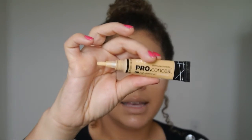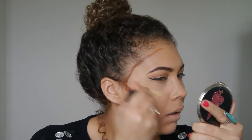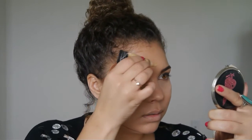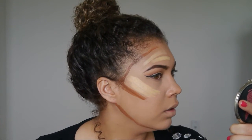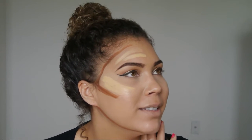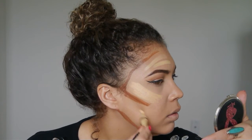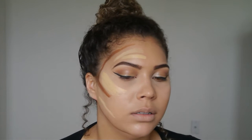Next I'm going to go in with the lighter color — this one is the LA Girl Pro Conceal yellow corrector. I'll put a little bit of lighter color right in the gap. I'm only doing half of my face so you can get a good look, and we'll do a comparison with contour and without. Put a little bit right here — this is what I have to work with before I start blending.